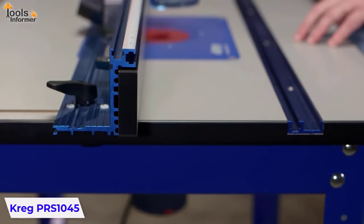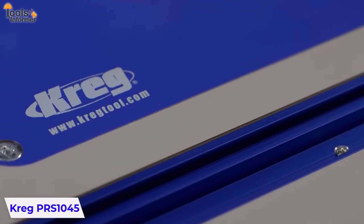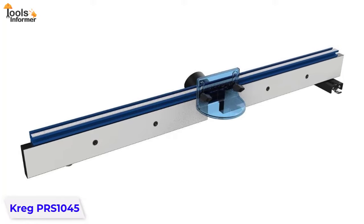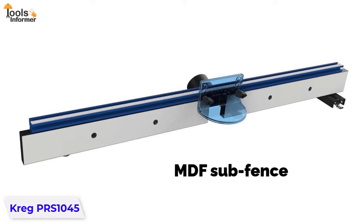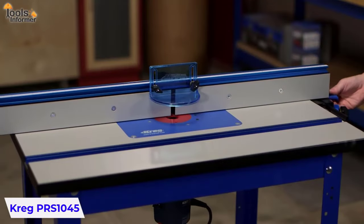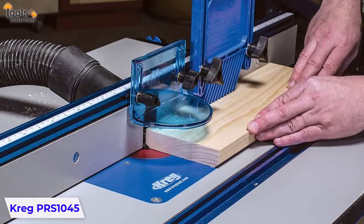The PRS1045 router table with contractor-style fence delivers superior strength and accuracy combined with legendary Kreg durability. Built to be the last router table you'll ever need, the PRS1045 features a steel top with integrated MDF sub-fence, adjusters on both sides for easy fence movement, milled channels on the surface for precise alignment with your workpiece, locking T-tracks for precise height adjustment, and modular accessory mounting rails.